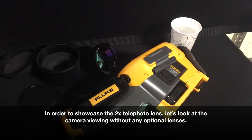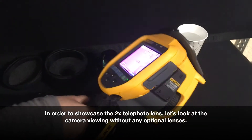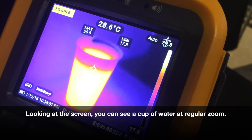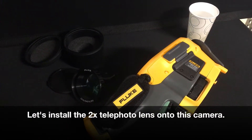In order to showcase the 2x telephoto lens, I'd first like to show you what a camera picture looks like without any optional lenses on it. So if you look at the screen here, you can see this cup of water at regular zoom. Let's install the 2x telephoto lens onto this infrared camera.